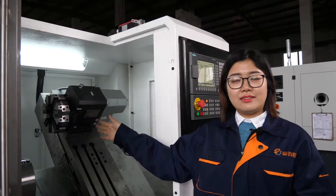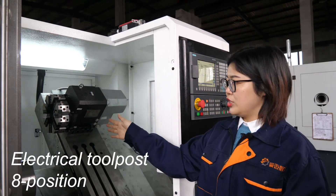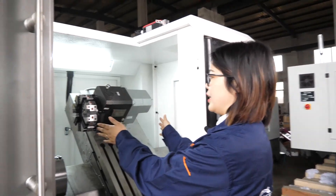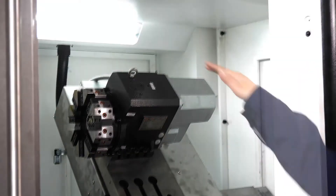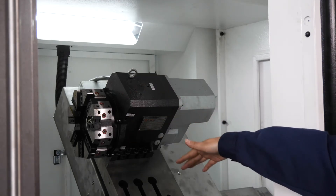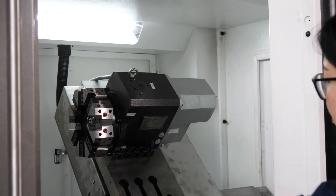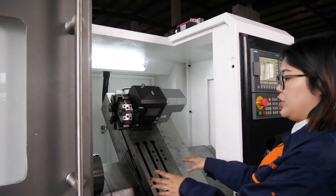For this CNC lathe machine, we offer an 8-position tool post. It is electric type and the direction is horizontal type. If you do not like the 8-position tool post, we can also offer the tool array. The tool array will be installed on this slide and it can move quickly when you machine the parts.